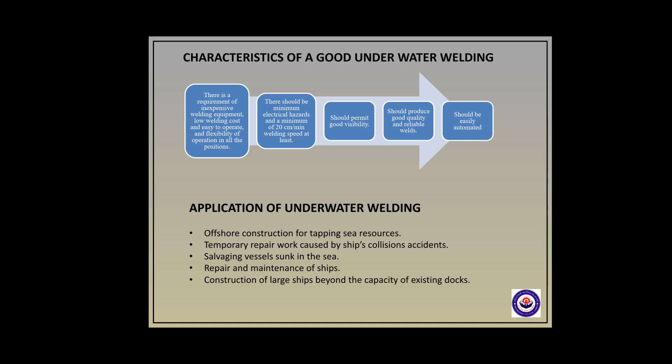Underwater welding has many applications. These include offshore construction for tapping sea resources, temporary repair work caused by ship collision accidents, salvaging vessels sunk in the sea, repair and maintenance of ships, and construction of large ships beyond the capacity of existing docks.